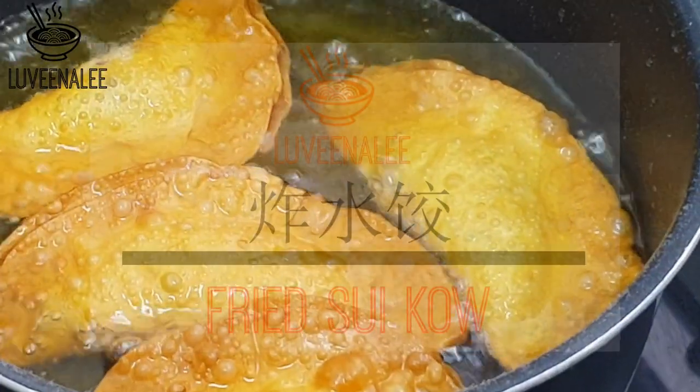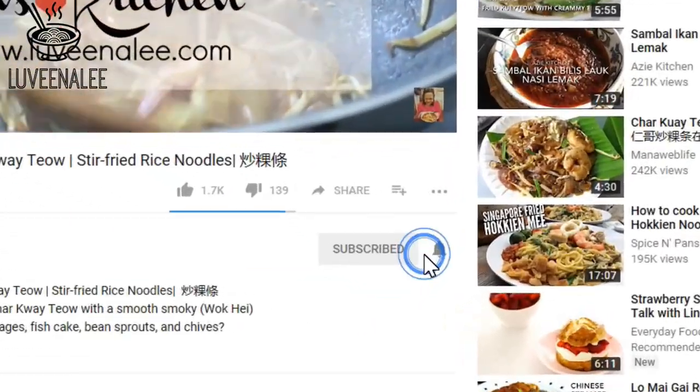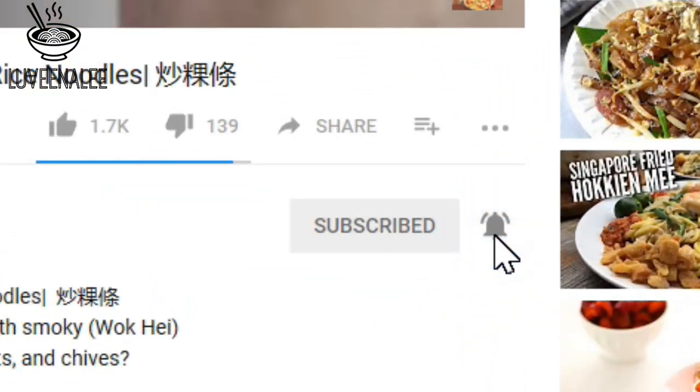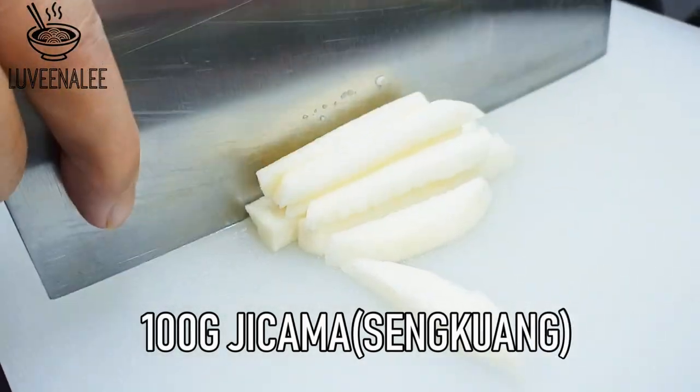Hey guys, welcome back to my channel. This week I'm going to show you how to make fried sui kau. If you are new here, consider subscribing.